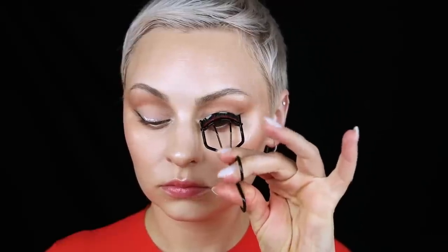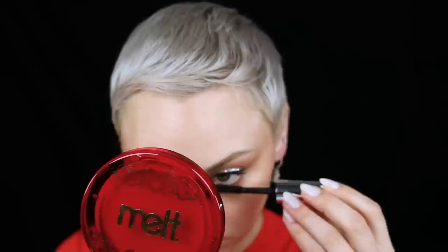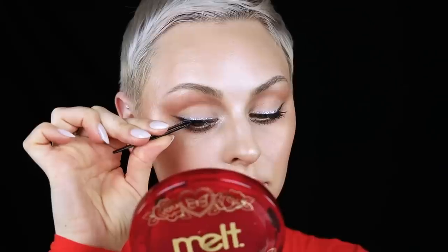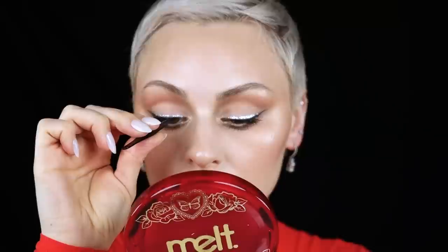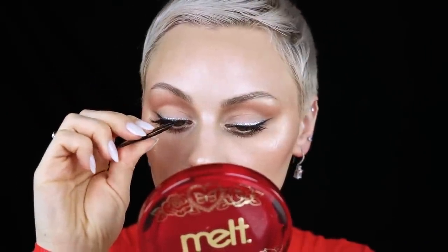I used my refer lash curler but didn't focus too much on curling because I was going in with false lashes — the Nikki Makeup corner lashes. I applied a few coats of Buxom Extrovert mascara; using a regular mascara since I'm using falsies so I don't need that lift necessarily. Popping on those lashes — I definitely didn't let the Melt lash glue get tacky, I was so impatient. The left eye was a struggle but we cut it out so you don't even know.